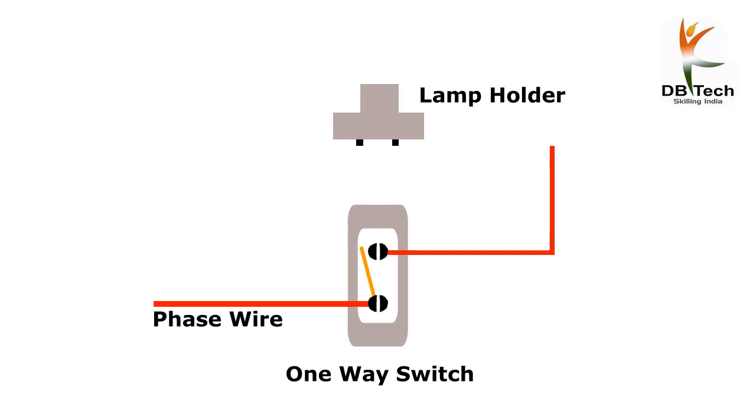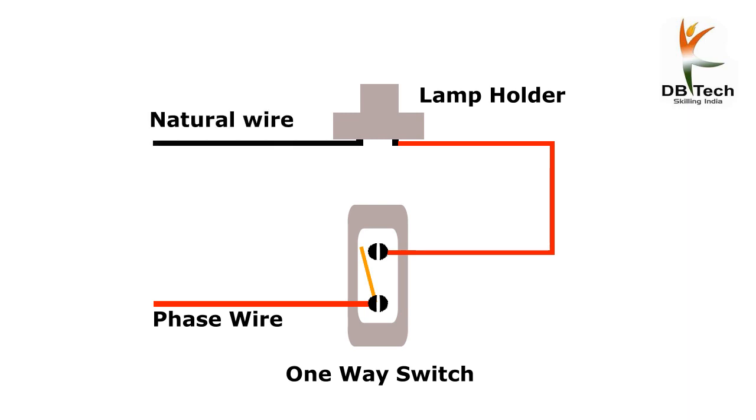Connect the same wire on one side of the holder, then put the neutral wire on the other side of the holder. The connection is now complete.